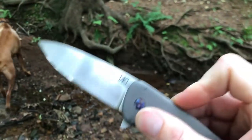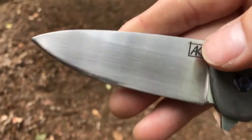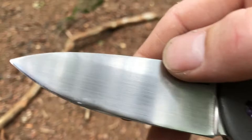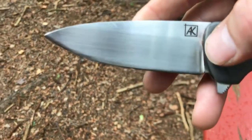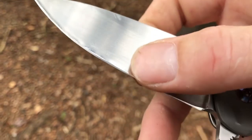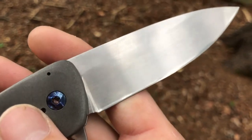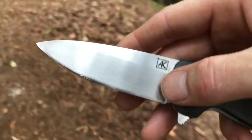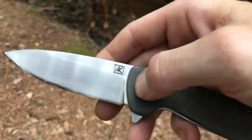Let's jump into the specs. We have a three and a quarter inch blade of CPM 154, a very classic drop point, pretty much a full flat grind except for a small portion up top — so I'd say three-quarter flat grind. You can tell it's a handmade blade by the hand-rub satin finish and the polished portion just above the bevel, done by hand with fine grit sandpaper. It's got an extremely sharp edge on it.